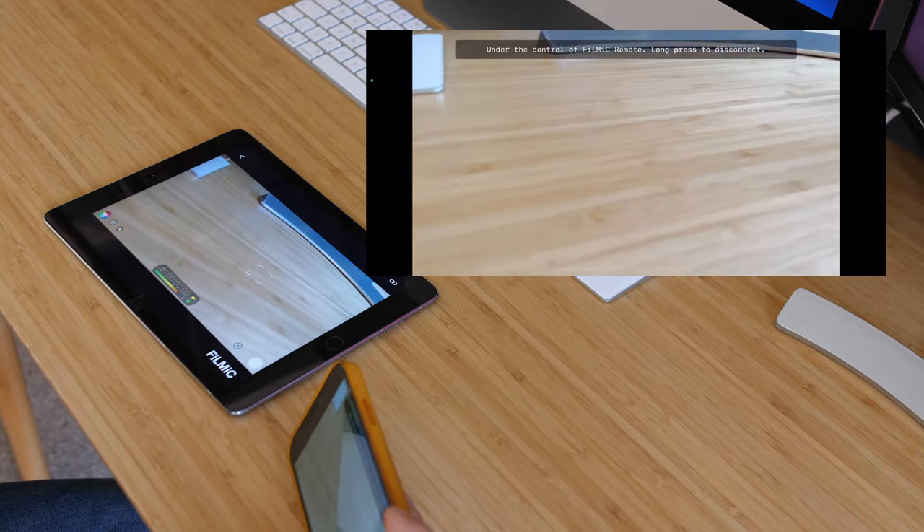Now I've got a remote control for my iPhone. It's not just a monitor — I can control all the settings on the iPad and even hit the record button. So you could set up your iPhone on a tripod far away, compose yourself, and then stay in position and record.